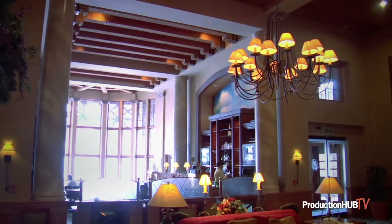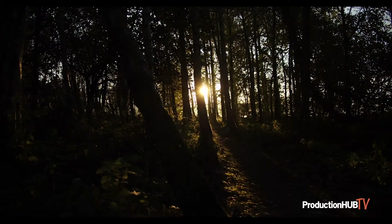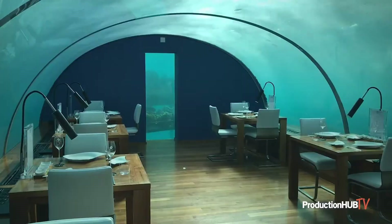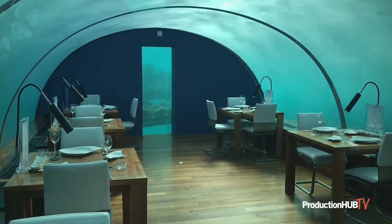Now, on to location scouting and framing your shot. Location scouting is a fundamental part of pre-production. Just because a location looks amazing in person doesn't mean it will come across that way on screen. Finesse from production design and cinematography working hand-in-hand might be in order.